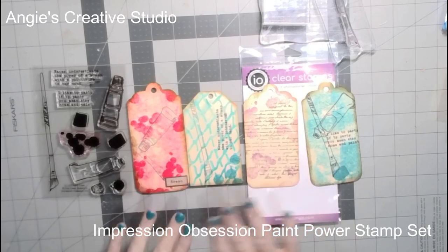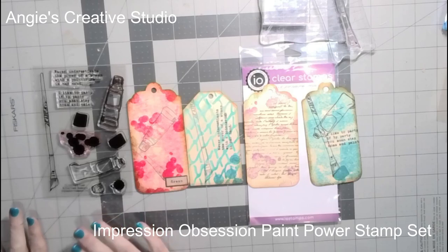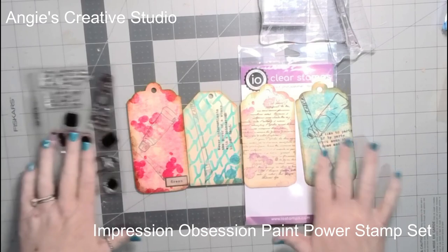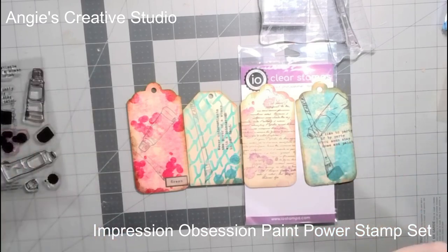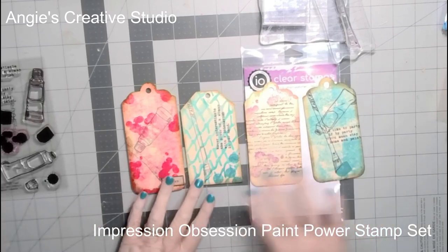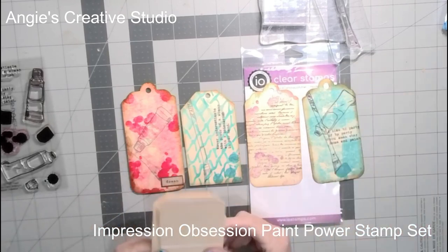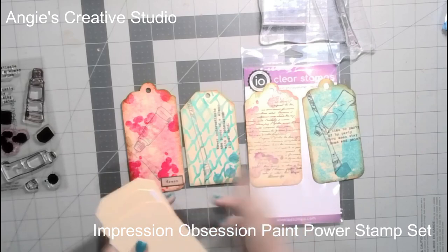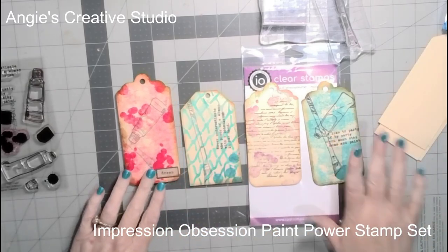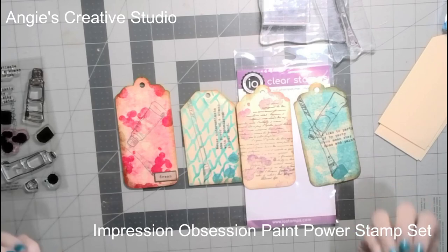I got some stamps from Impression Obsession, and I'm using the paint panel — I'll have it on the screen to show. These are the four tags I've made. All I did was cut some file folders and make tags, and this is the ones I'm going to try to redo.